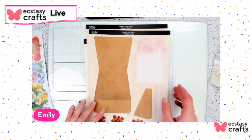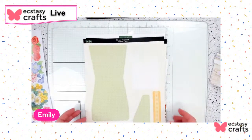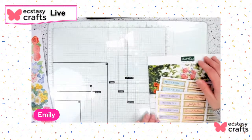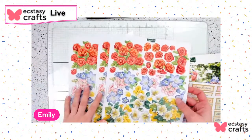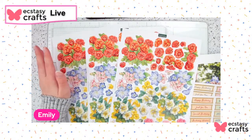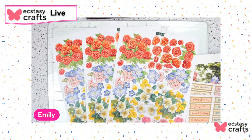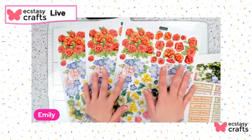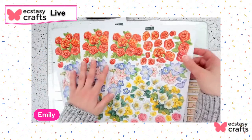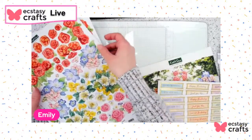You get two of each style and you can always mix and match the flower pots with the flowers. It comes with two of each flower pot but three flower sheets — you really only need two, but they give you a third sheet so you can add more if you want a fuller bouquet or more 3D layers to make it pop. The third one is perfect to add finishing touches, maybe you missed a spot or want to 3D a flower a bit more.